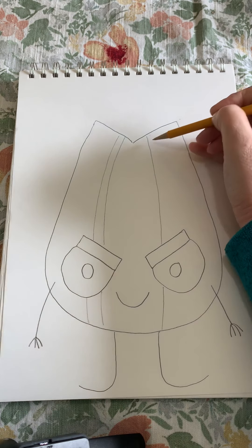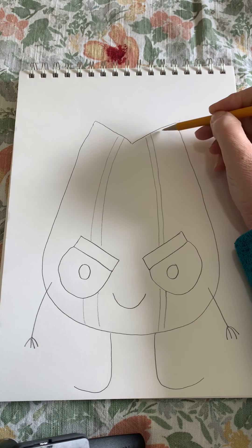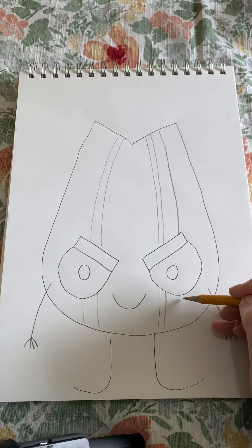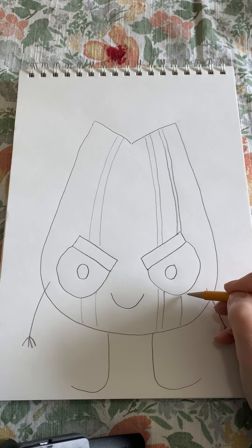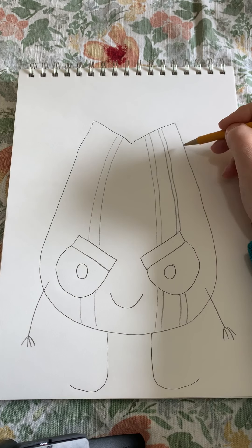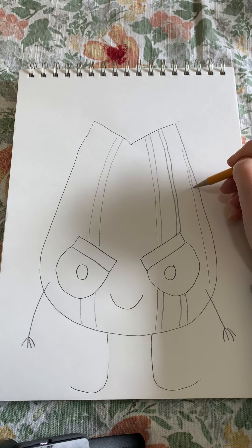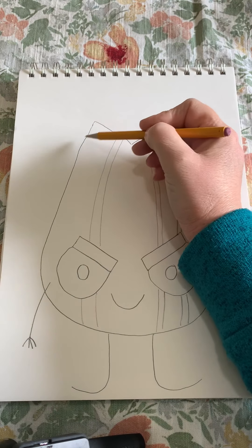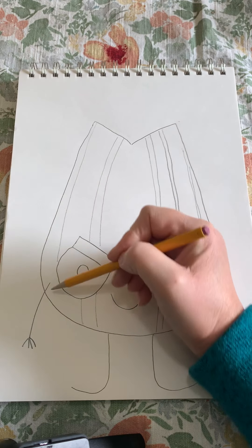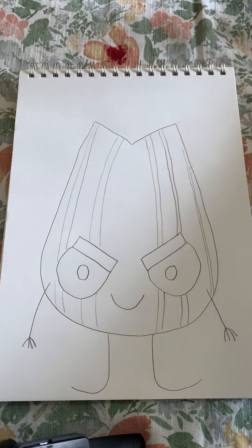Hopefully when we're done drawing those stripes, we will have what looks like the Bad Seed. You can change how your Bad Seed looks by changing the eyes — you could change where the smaller circles are inside, or give him a frown instead of a smile to make him look angrier. It's up to you how you do the stripes. Hopefully when you're done it kind of looks like the Bad Seed. Enjoy!